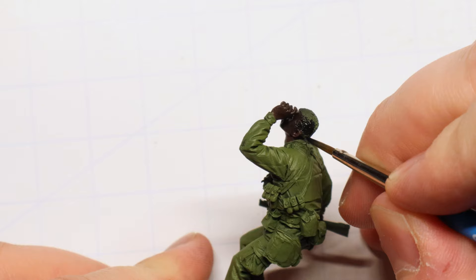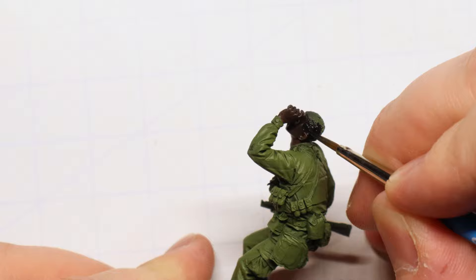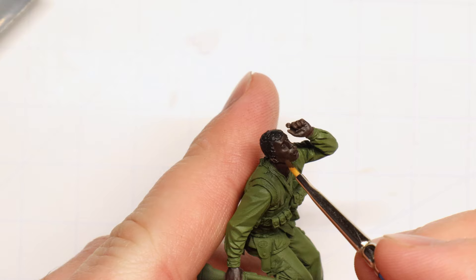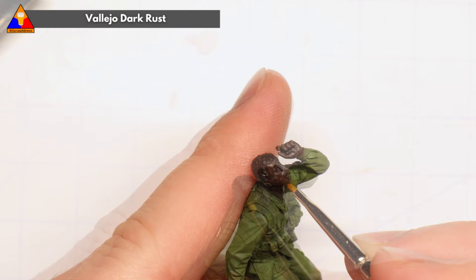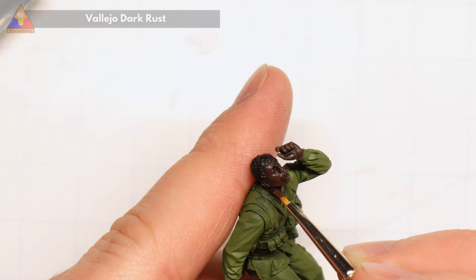While we've got our flat black out, let's also just paint in his hair. This will be done with our full strength undiluted black, not the watered down version we just mixed. Our wash is gonna dry very quickly since it's acrylic. So next we're gonna take our original Dark Rust again and focus on the raised areas and flat surfaces of the face — our cheekbones, our forehead, our nose, and our chin. This will help accentuate that shadow wash even more.